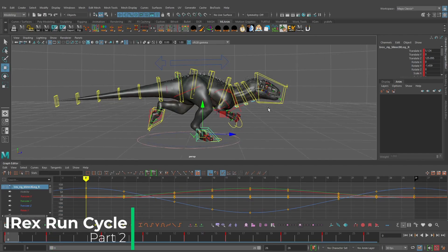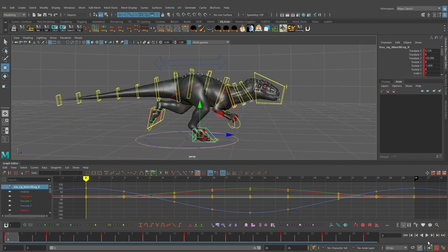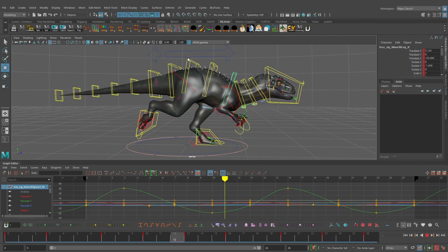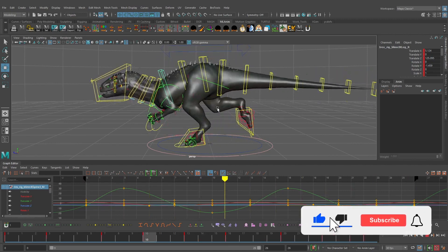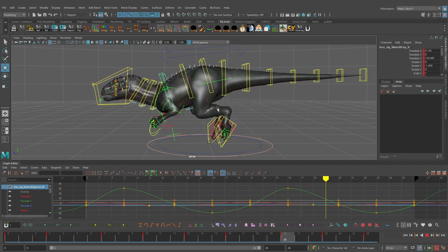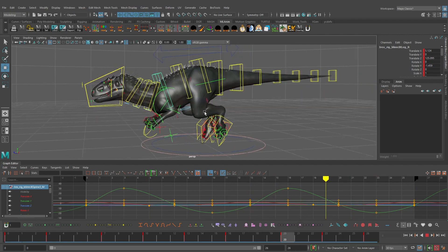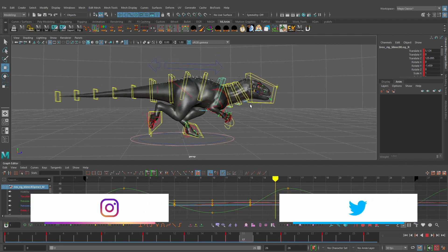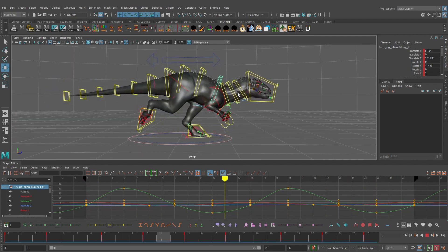Welcome to Part 2 of the IREX run cycle tutorial series. In the last video we animated the cog control and the chest control. Playing the animation, we have some basic movement with nice overlap on the chest by copying information from the cog control. Now we need to animate the character's feet — once we do that, it will really tie the animation down and bring this character to life using this layered approach.